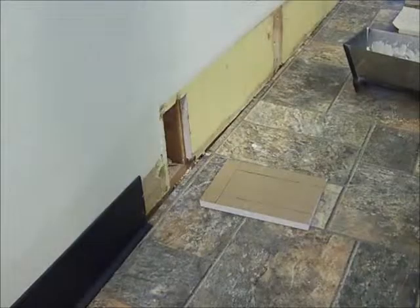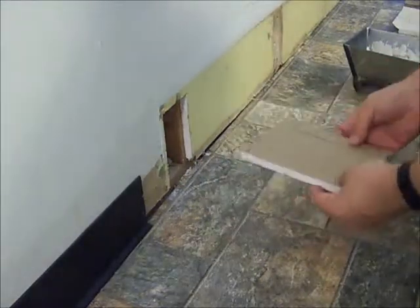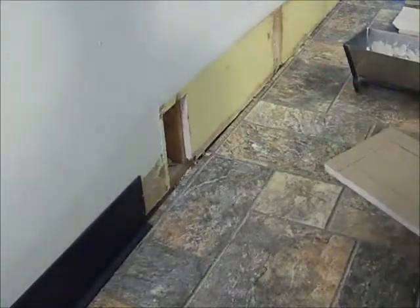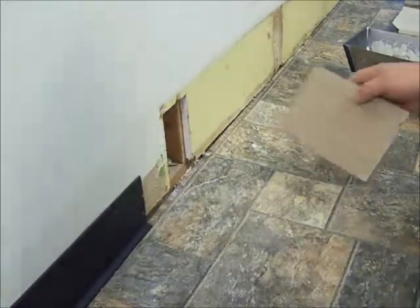Hello, I'm Carl with frugalberry.com. Today I'm going to be showing you how to put a simple drywall patch into a hole in the wall. This happens to be an electric baseboard heater that I have pulled out. We replaced the heating system in our house and we no longer need the baseboard.